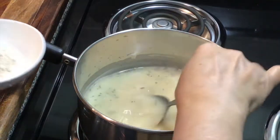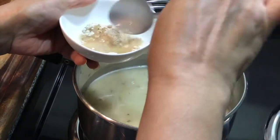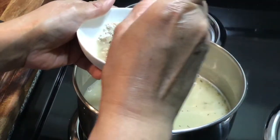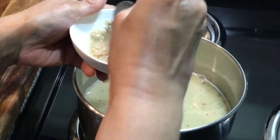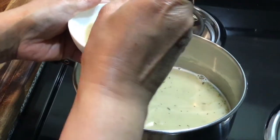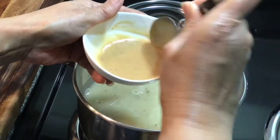I'm going to take a little bit of the gravy and mix it with the gravy mix packet to make a little paste, and then I'm going to add that paste right into my gravy — just like that.